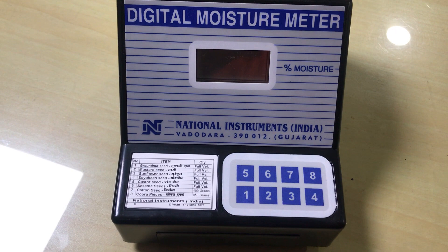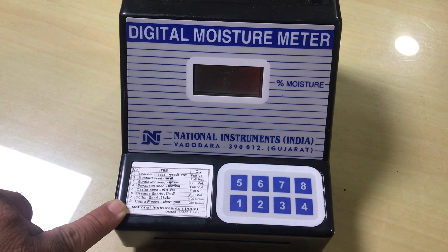This is the moisture meter, model DMM8. Various items are listed on the sticker. You can see the moisture content of the products.